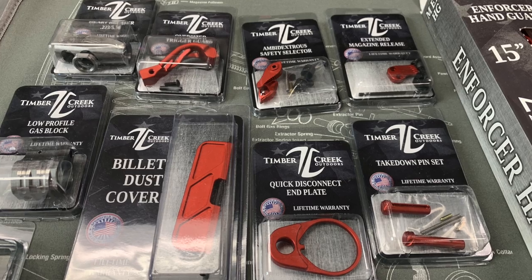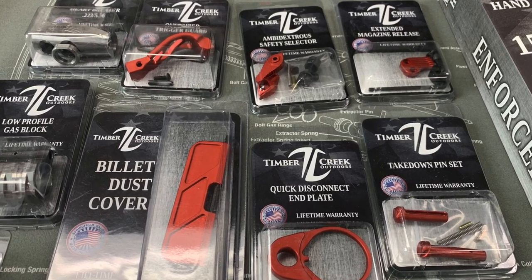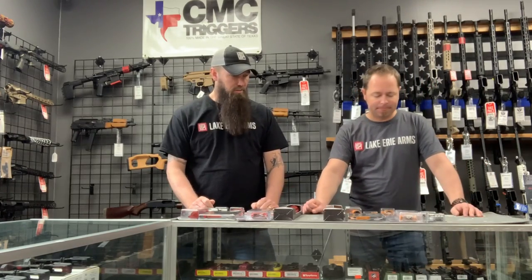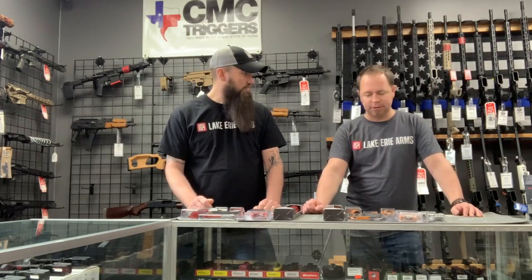Everything matches perfectly — that's the cool thing about it. Other companies make anodized parts, but the hard part is getting a complete set so everything matches. If you're buying from one company to another, they'll have different anodizing processes or different colors, so even the same color can look different. This is all one set.